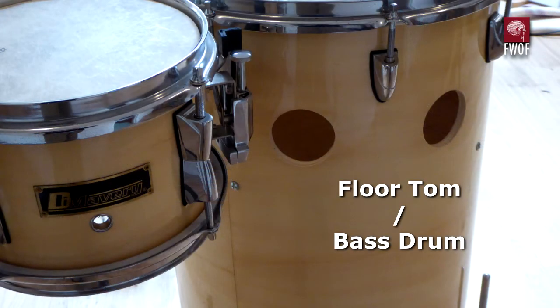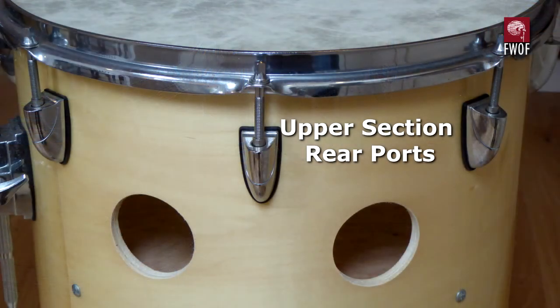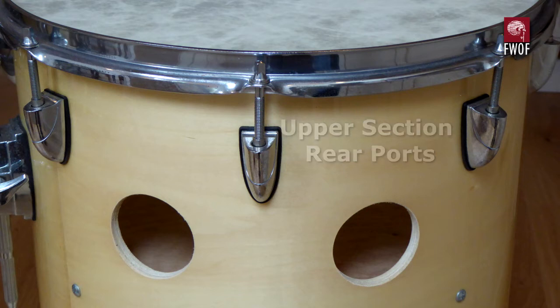There's the main floor tom or bass drum — it doubles as both things. But there's a lot of interaction between the top and the bottom, so I thought I'd do something clever and stick a septum wall in there. I don't think it was particularly clever, and you'll hear when we get to the sound check that it hasn't really improved the sound very much.